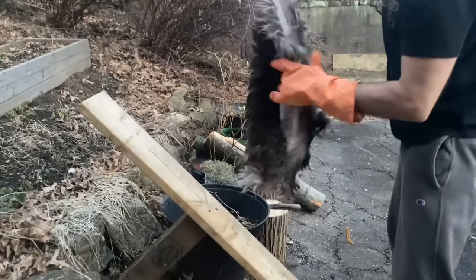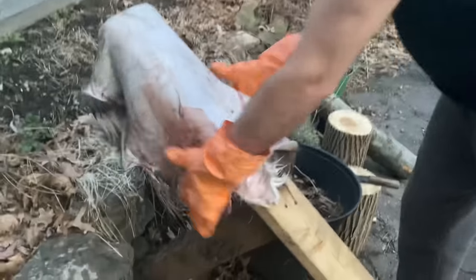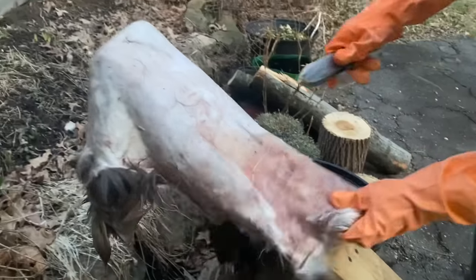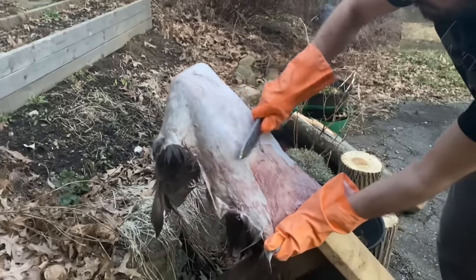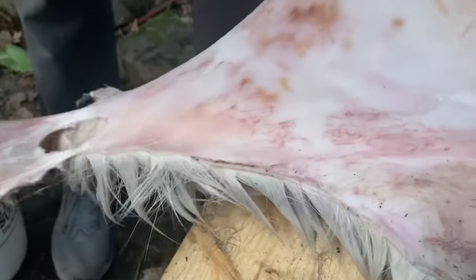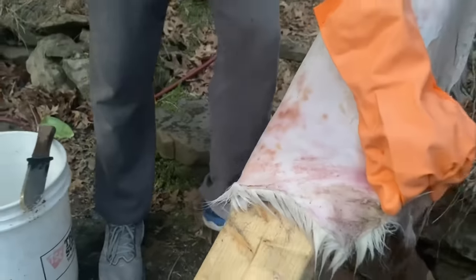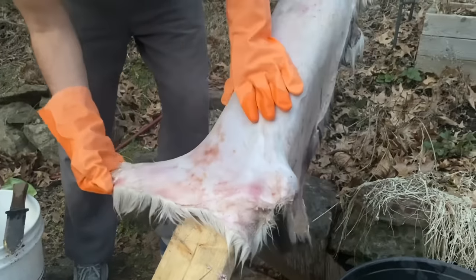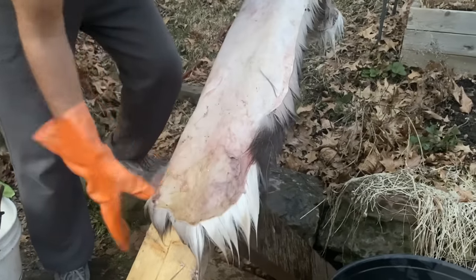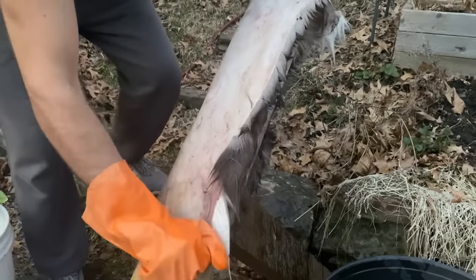The first step in processing your hide is fleshing it, where you remove any bits of fat and meat still clinging to the flesh side of the hide. You can purchase fleshing tools online, but any dull piece of metal will do. Jordan is using the non-serrated side of a Hori Hori gardening tool here. It's nice to have a slanted flat surface, like this simple wood frame made from two boards, to be able to apply enough pressure to remove the flesh from the skin. You can see as you scrape that the hide underneath is much smoother and lighter.